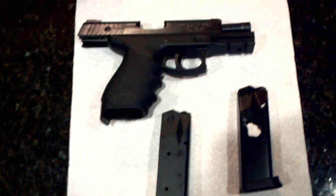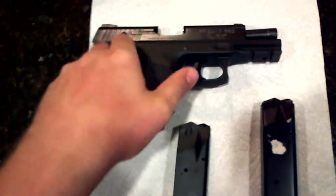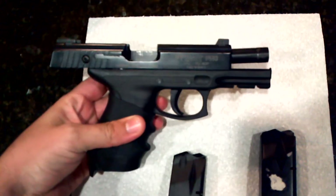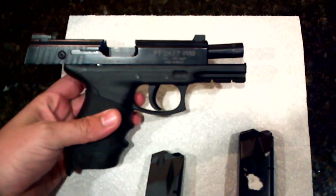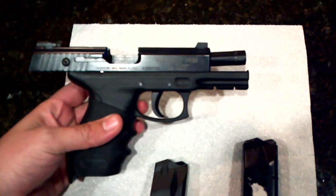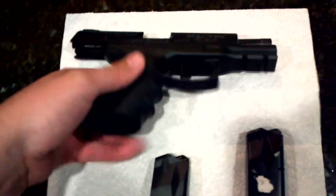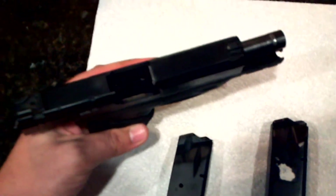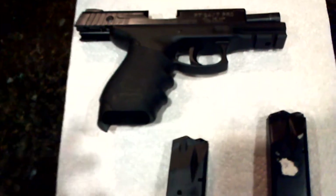I'm going to do an update video on my last outing with this Taurus P247 Pro .45. I just got a new magazine and I had the failure to feed issue three times in a row. You can see it in my other video. The round was just nosediving in the magazine — three in a row right in the middle of the magazine.